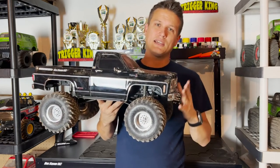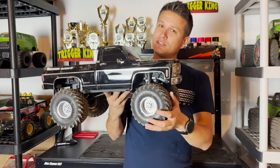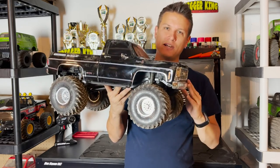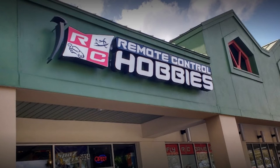What's up everybody, it is Doug from Trigger King. I'm here today with the Traxxas TRX4 High Trail Edition. This one looks a little bit different than how it comes in the box — we'll talk about that. Big shout out to Remote Control Hobbies in Orlando, Florida — picked this up from them, they were awesome with shipping, great hobby shop.